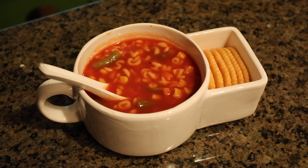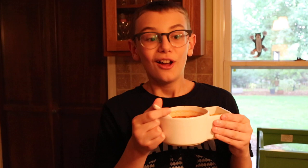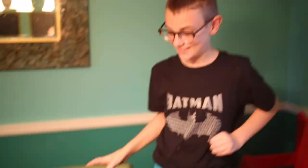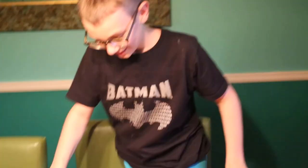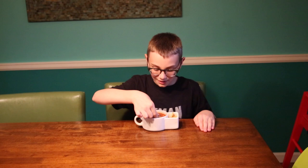This is the soup and cracker cup. It is super ingenious. So you might be wondering, what's all special about this and not just an ordinary plate and bowl? Well, I'll tell you. Let's go to the spaghetti table. Its ingenious design allows you to hold crackers, and in the other compartment you can hold soup. It's an ingenious idea.